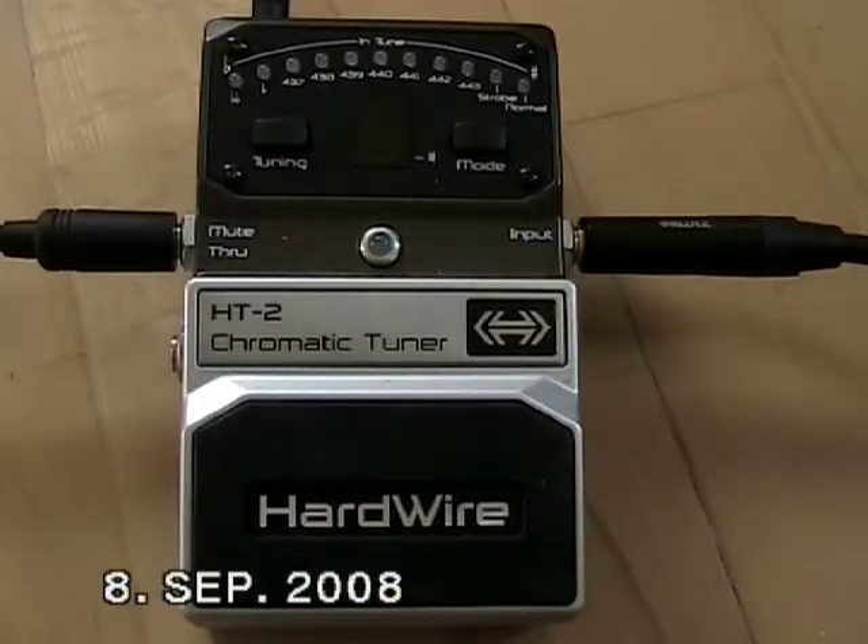Here's a short video tutorial on the new Hardwire tuner made by Digitech. The tuner should be the first unit in your effect chain, so you're able to tune your instrument properly. The signal must pass your tuner without any loss or addition in volume and sound quality.